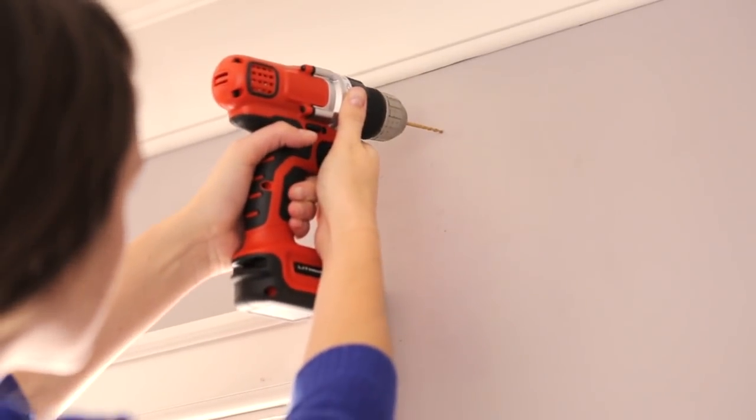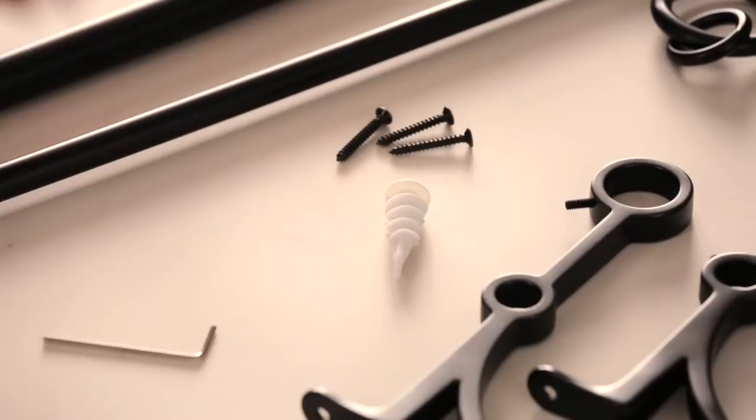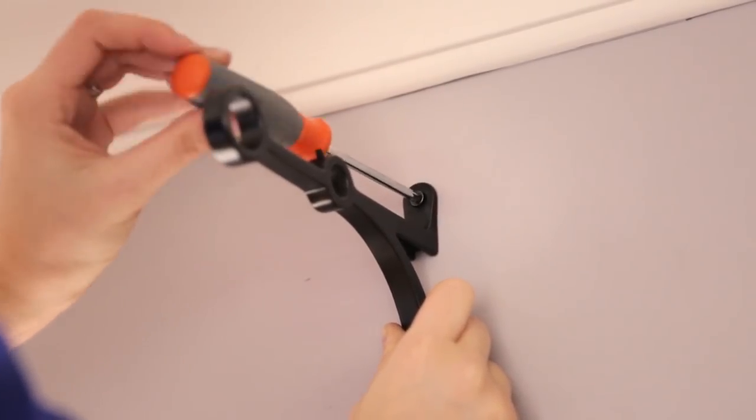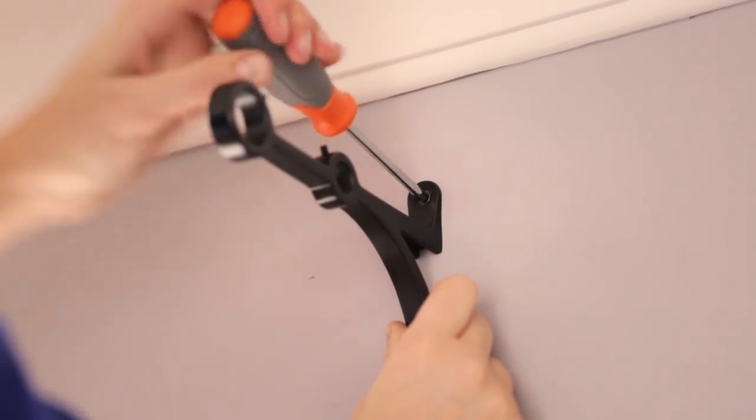For drywall, insert plastic wall anchors with a Phillips screwdriver into the pre-drilled holes. Align the bracket holes with the installed anchors. Insert screws and tighten with a Phillips head screwdriver until the bracket is firmly attached to the wall.